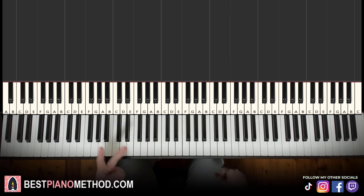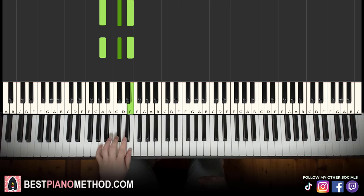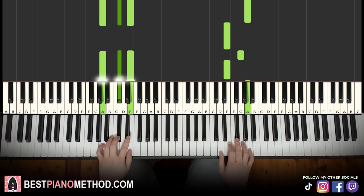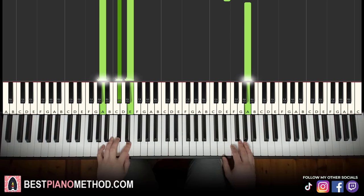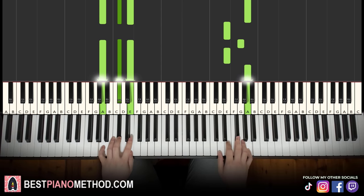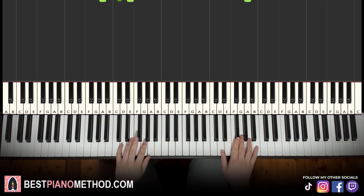For the left hand: two A major chords, which is A, C sharp, E — so two of them. Putting both hands together: G and A major together, then E and A major together. That's it for the third part. Back to back, all three parts learned so far will be played like this.